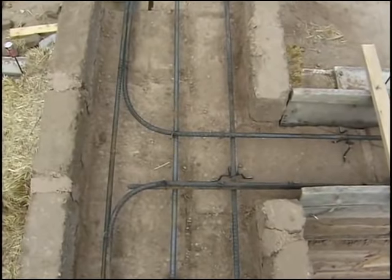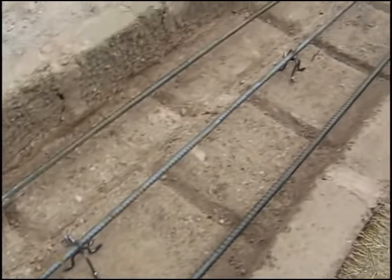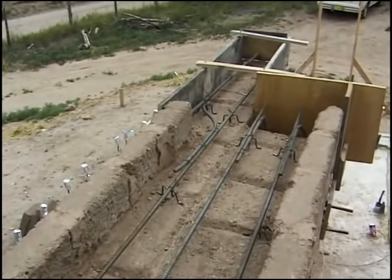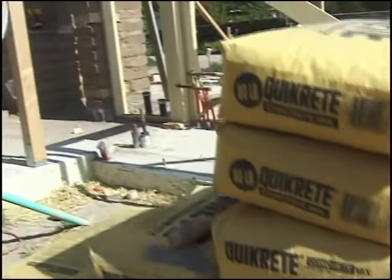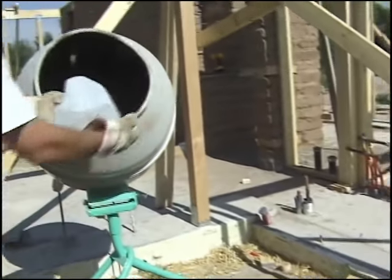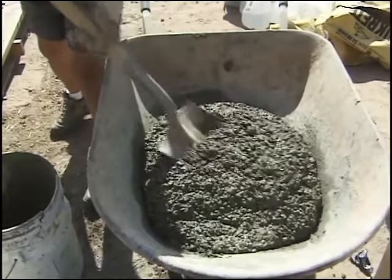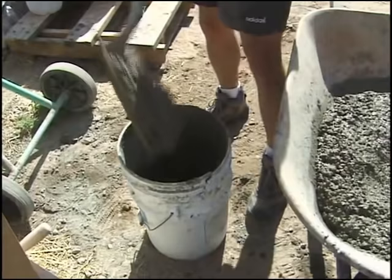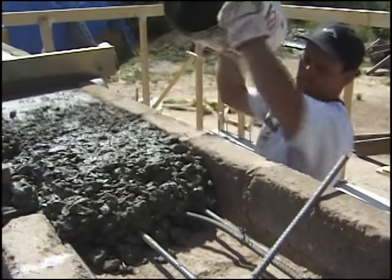The two-foot-thick section of bond beam has three parallel rows of number four rebar, sitting on little steel chairs so the metal is suspended within the concrete itself for additional strength. Since this is a small house, using buckets to carry the concrete up to the top of the wall was no big deal.